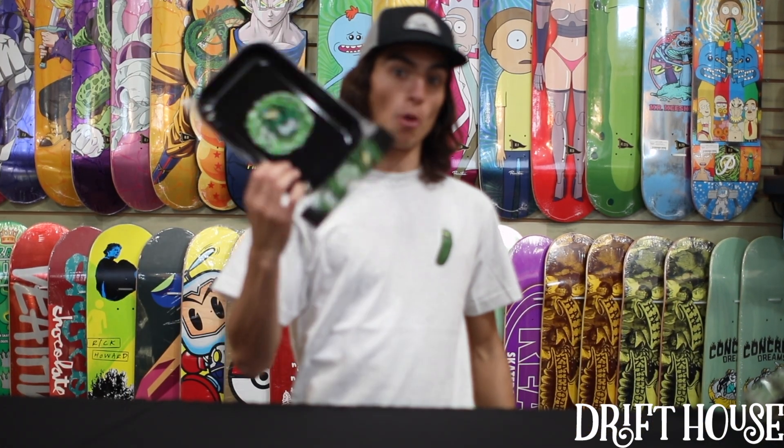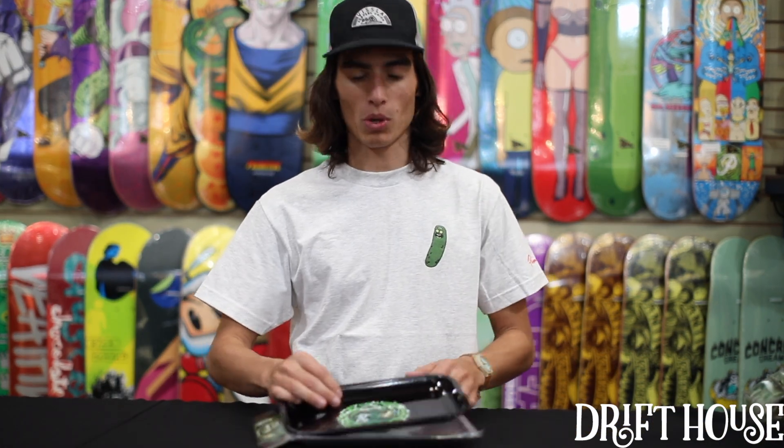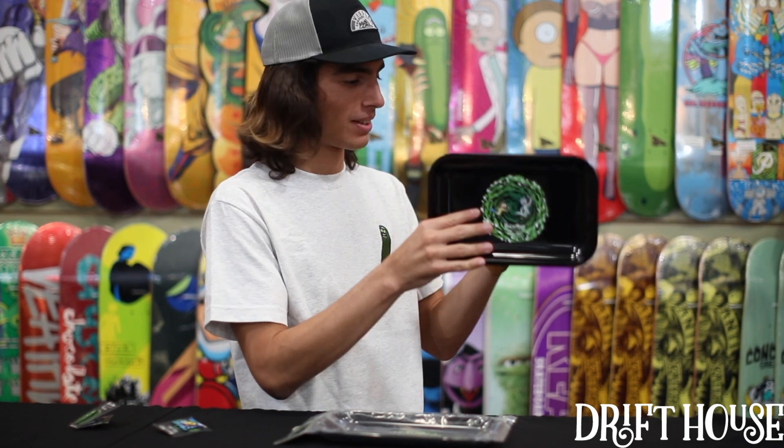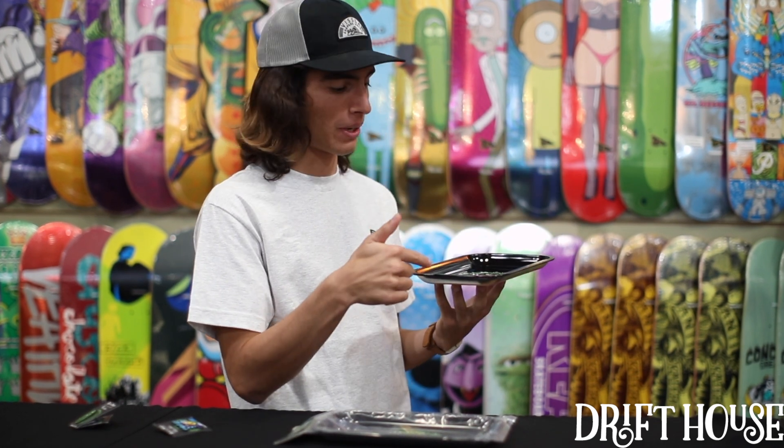What's up guys? It's John from Drifthouse coming here to show you guys the new Primitive and Rick and Morty Drop 2. Starting off with the dopest thing they dropped — it's the portal rolling tray made out of aluminum, straight from dimension C137. It's got this dope portal design right in the middle, ready to carry anything you need to put in there.